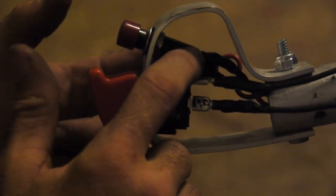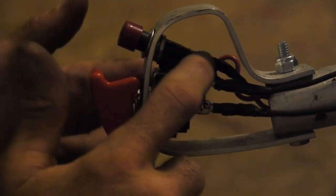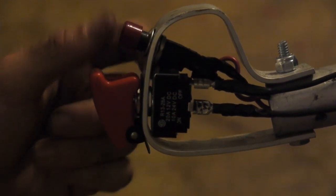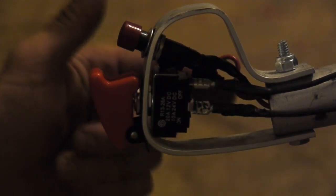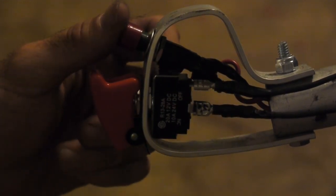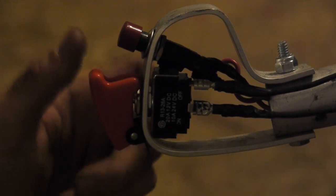Over here I've got red wires - both of my positive wires are running to this here. One is going to be the positive to the battery and the other is going to run to the starter. So when I hit that, it'll crank and give it a good crank.